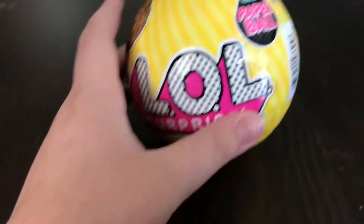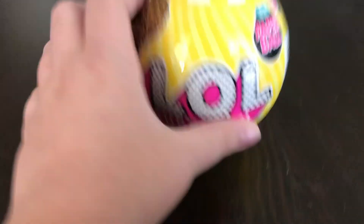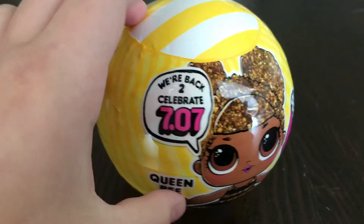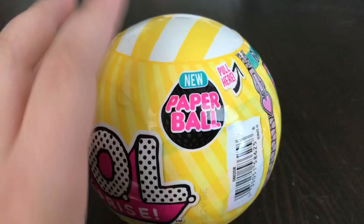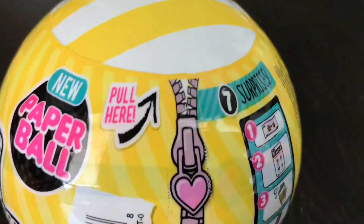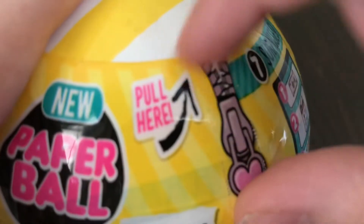Hi guys and welcome to today. We have gotten the new LOL Surprise Queen Bee. She's back to celebrate, and the best part — she has a paper ball. Let's get into it.